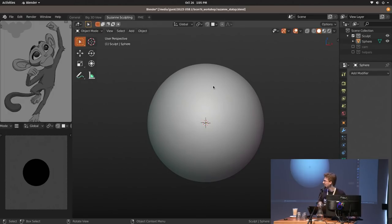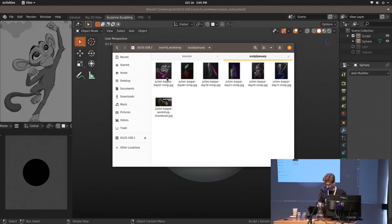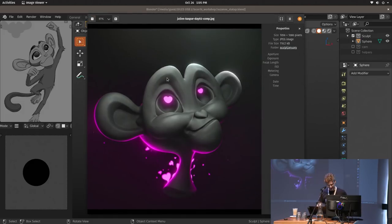So I named this a speed sculpting live session. Let's go back to the final browser. At the start of the year I actually made some sculpts for Sculpt January, where I restricted myself to about an hour to sculpt each of these things.